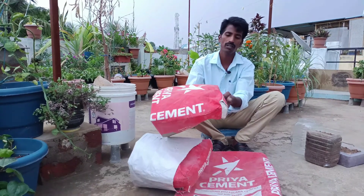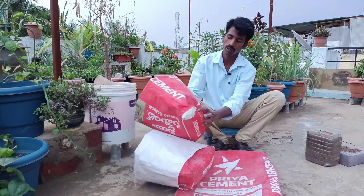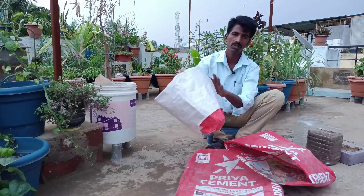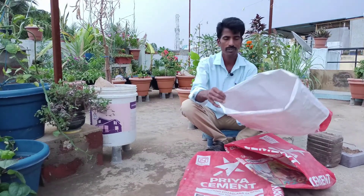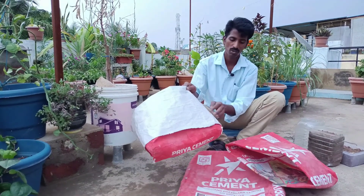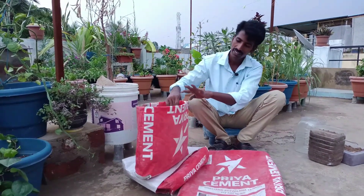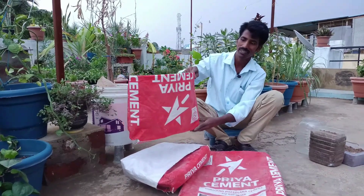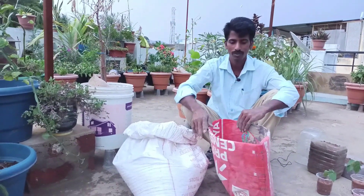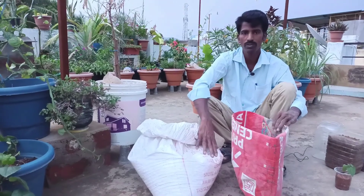This is a double-air container. Every hole is in the bottom. It is a small hole. When we go to the bottom, we can see how small the hole is. We can easily drain the excess water. We have to mix this in this way and use it. I will also use it.